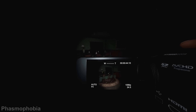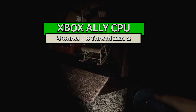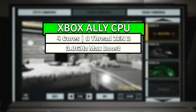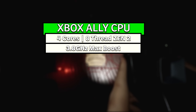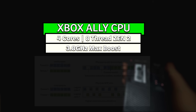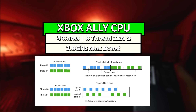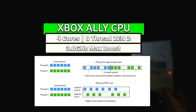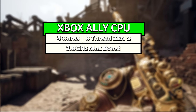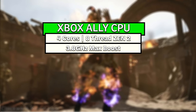For now, let's break down each component one by one, starting with the CPU inside the APU, which is a quad core CPU that operates up to a max boost clock speed of 3.8 gigahertz. The Z2A has eight total processing threads thanks to SMT. SMT stands for simultaneous multi-threading and allows each of the four CPU cores to execute two threads at once, essentially allowing each physical CPU core to appear as two logical cores to the operating system. The processor can switch between these threads rapidly, executing instructions from different threads in the same clock cycle.